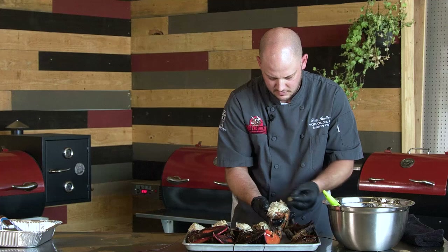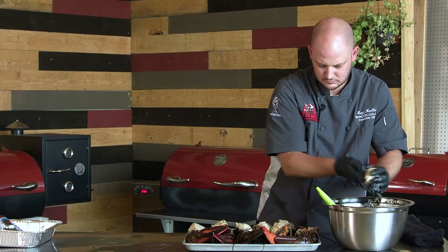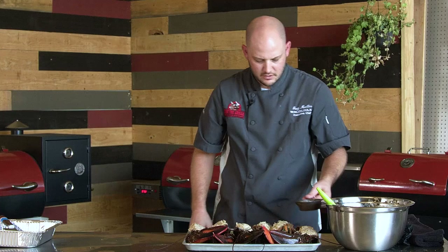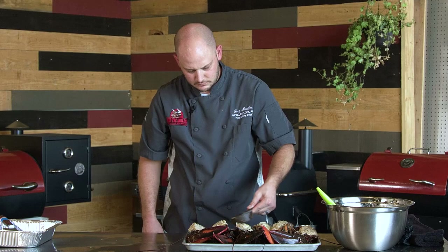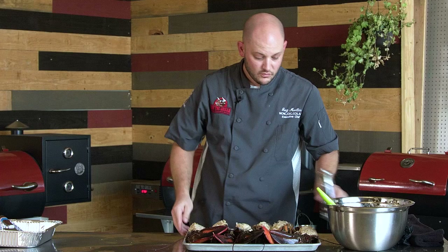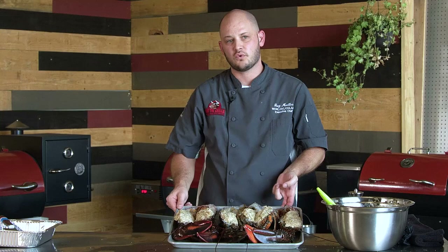As this lobster cooks, some nice juices are going to come out and make it super flavorful. To really take it a couple notches up, we've got some melted butter here — we're going to pour some melted butter over the top. We're going to give a couple cracks of fresh ground pepper. We have the Rectec set at 350 degrees and we're going to get these on for about 15 to 20 minutes.